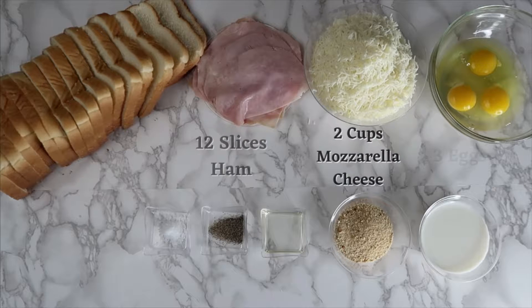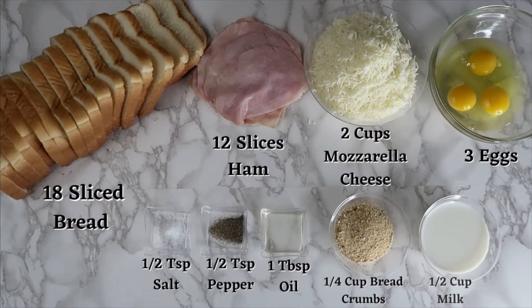For this recipe you will need 18 slices of bread, 12 slices of ham, 2 cups of mozzarella cheese, 3 eggs, half a teaspoon of salt, half a teaspoon of pepper, 1 tablespoon of oil, a quarter cup of breadcrumbs, and half a cup of milk.